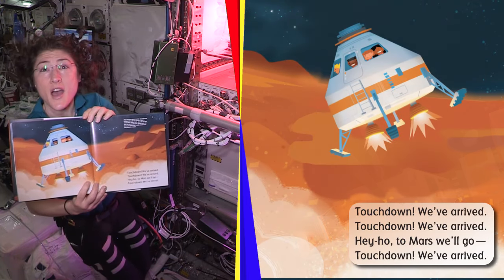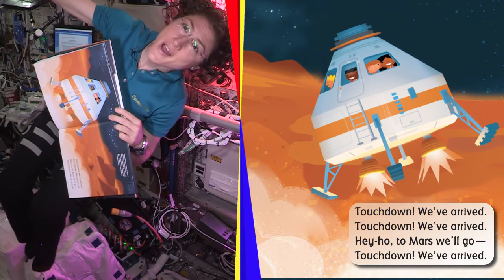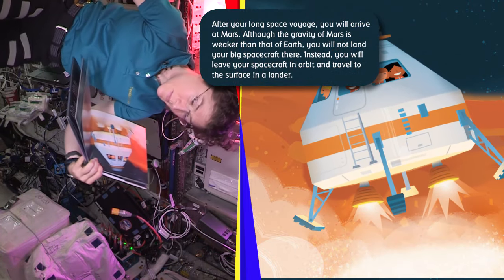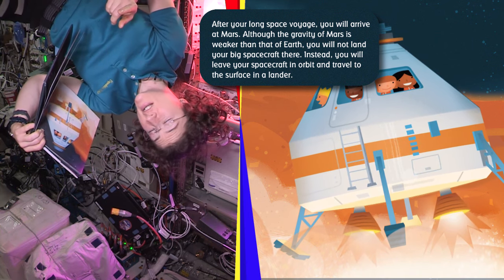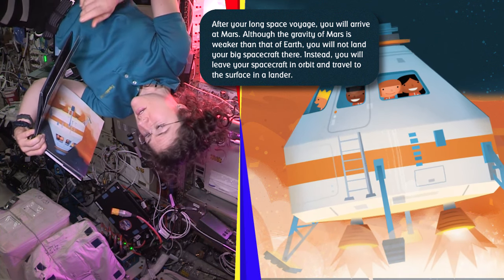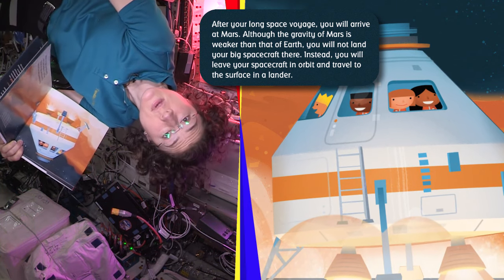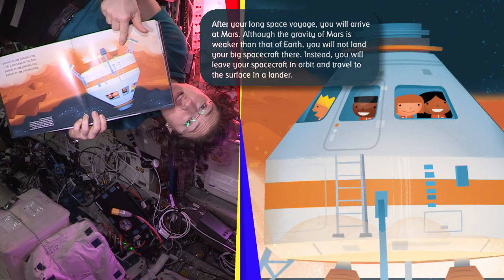Touchdown, we've arrived. Hey ho, to Mars we go. After your long space voyage, you will arrive at Mars. Although the gravity on Mars is weaker than that of Earth, you will not land your big spacecraft there. Instead, you will leave your spacecraft in orbit and then go to the surface with the lander.